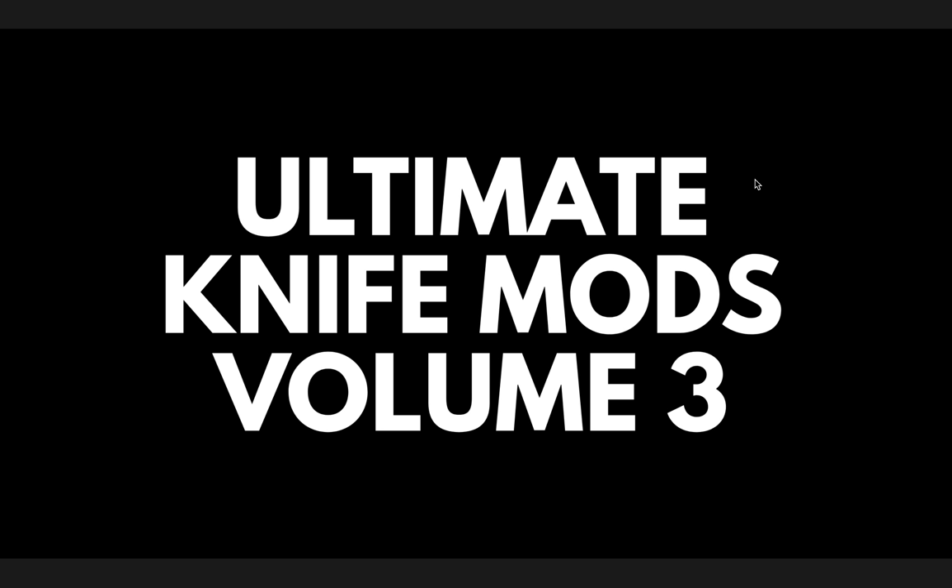What's going on YouTube? Metal Complex here, and welcome to Volume 3 of my Ultimate Knife Mods Community Competition.